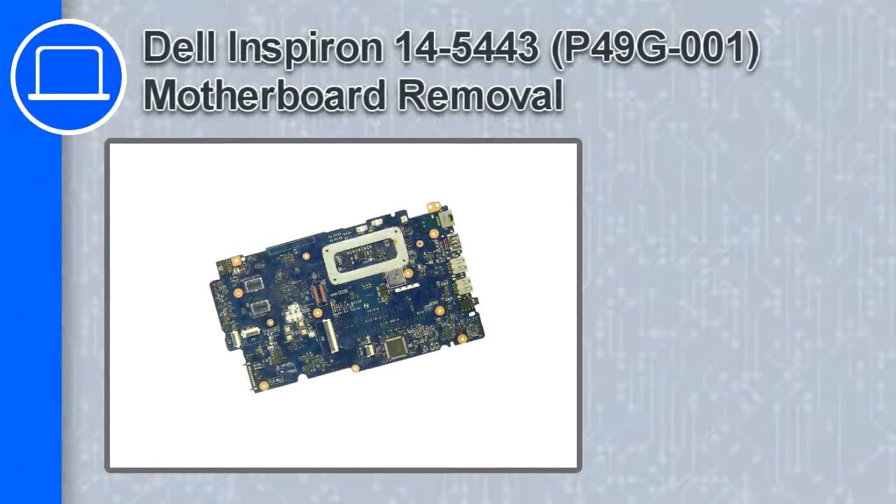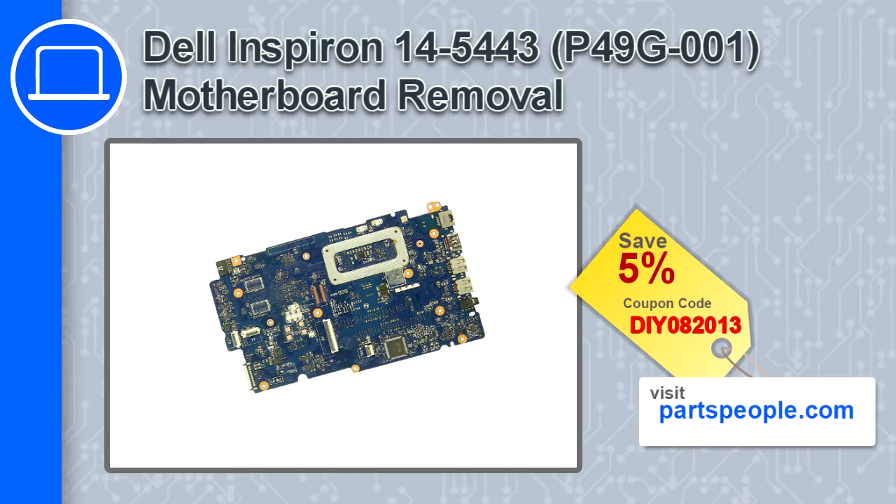How's it going, this is Ricardo, and in this video I'll show you how to remove the motherboard from a Dell Inspiron 14 version 54-43. If you're looking for parts for this laptop, go to our website and use this coupon for a 5% off discount.